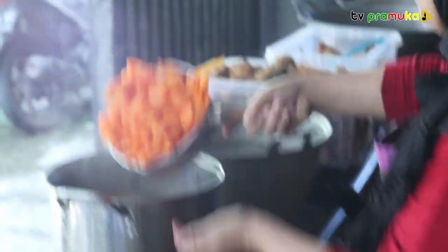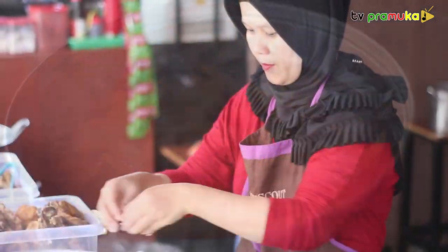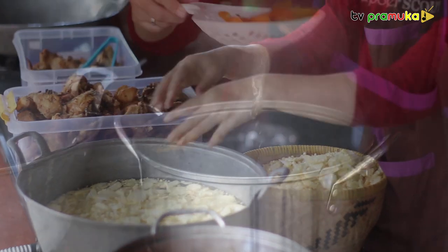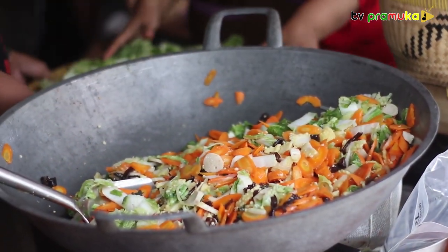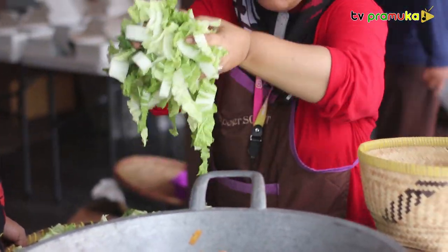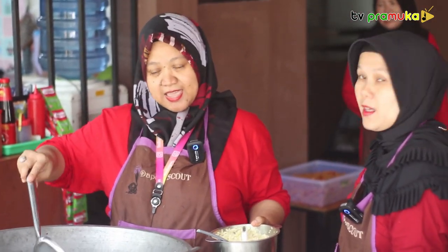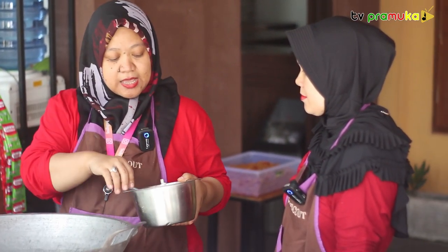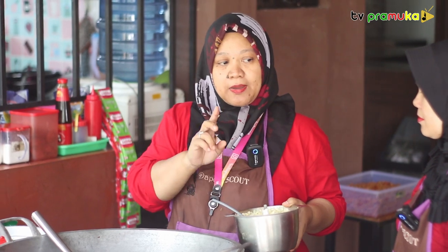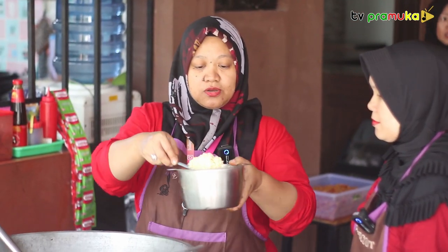Terima kasih telah menonton! I'm your host of Pemirsa TV Pramuka. In the next step, we are already processed. The first thing we will be cooking is ketchup. The first thing is green beans.